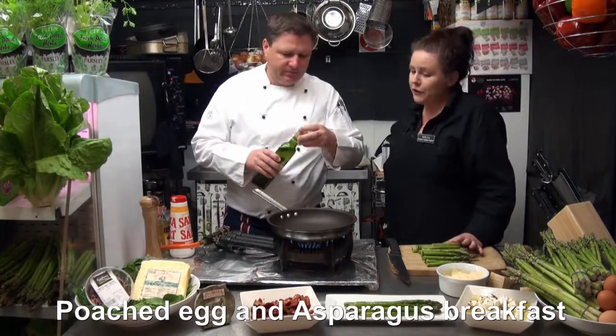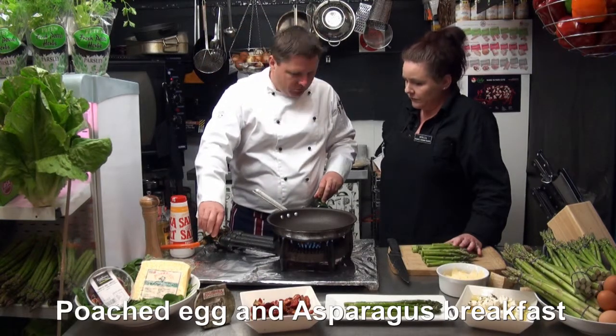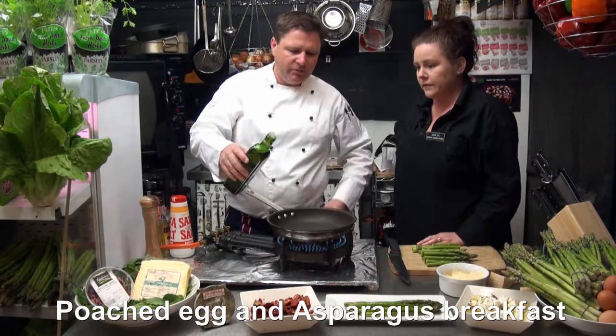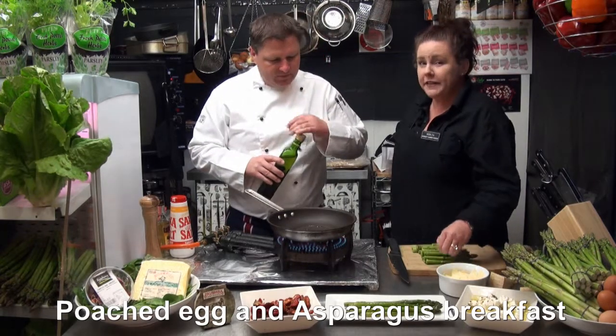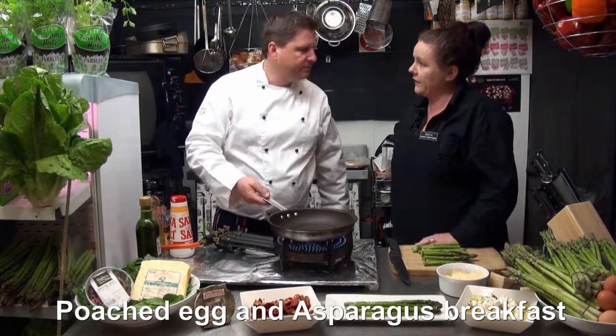A little bit of olive oil. Would you use butter as well or just good old olive oil? I stick to olive oil but you can use butter - absolutely no problem with it. If you want to put in some onion and garlic that's also absolutely fine, but when the asparagus is as fresh as this, I'd leave it as is.